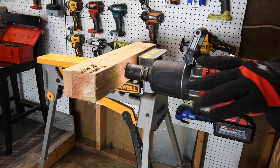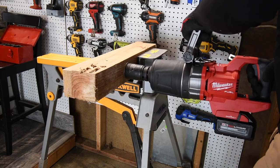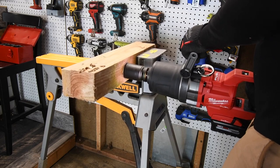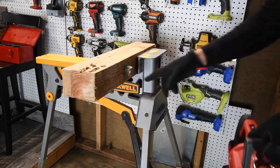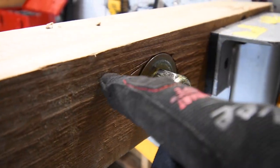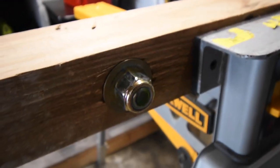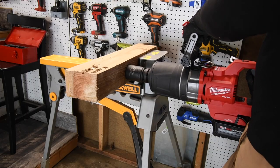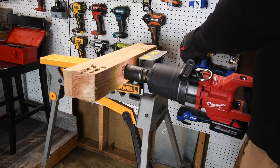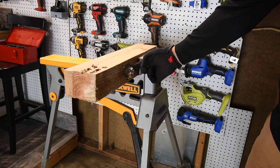Speed three — oh boy, that's tightening it. Speed four — we're going to let this tighten for about seven seconds. Ready, go! All righty, that majorly dented the wood — that majorly dented into the wood, so it works. Let's go a little bit more. All right, that's good enough — the washer is indented into the wood now.